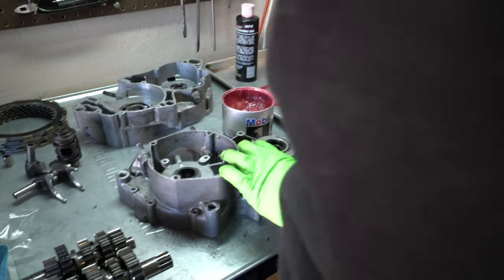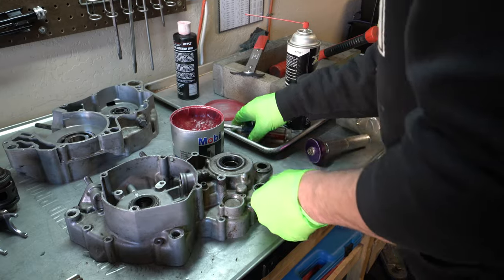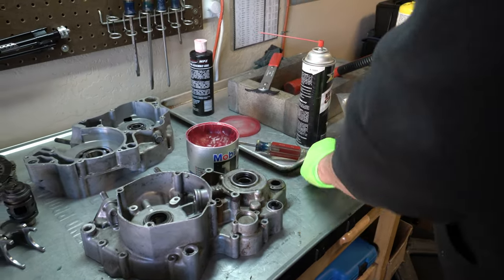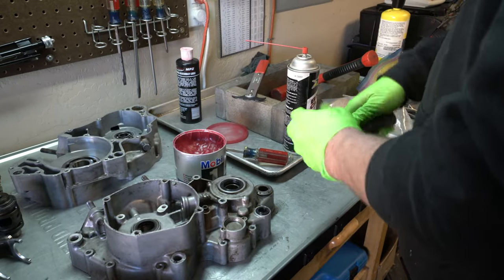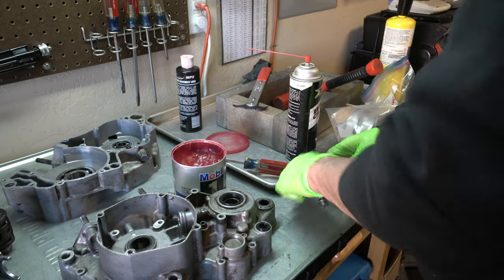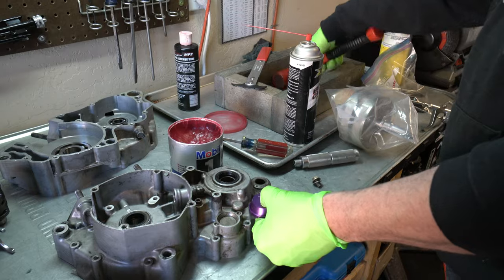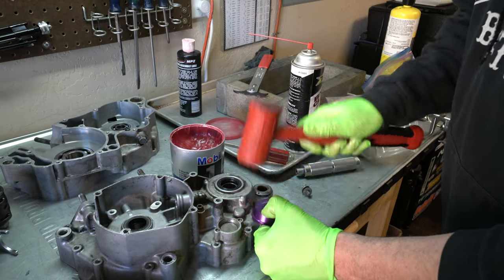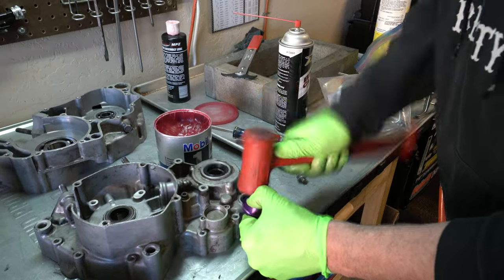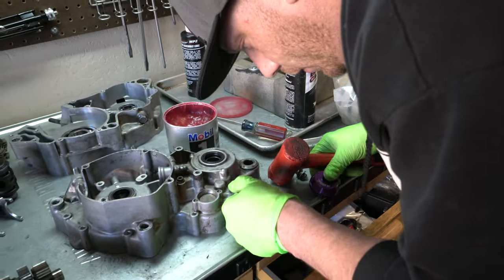That one went in a little crooked — you can see it's not sitting evenly. So I'm just going to pry it up a little bit and use the edge, rest it on here. You can hear that loud clink — it means I'm seating against the case. So that's in as well. We'll do that other one too that I missed.